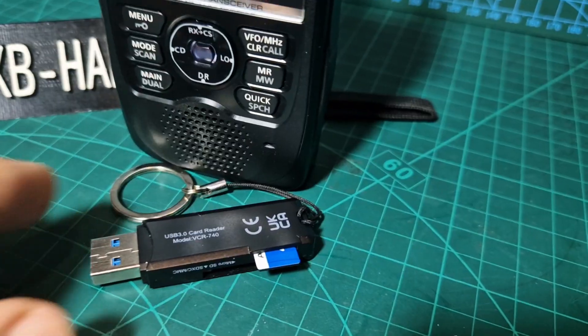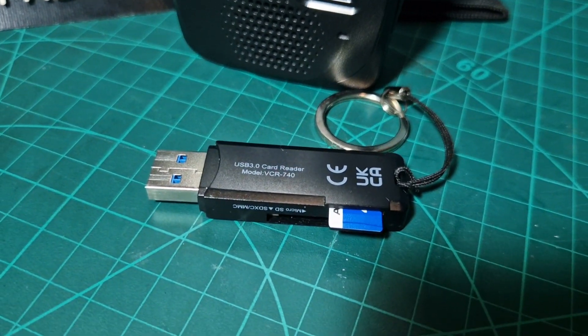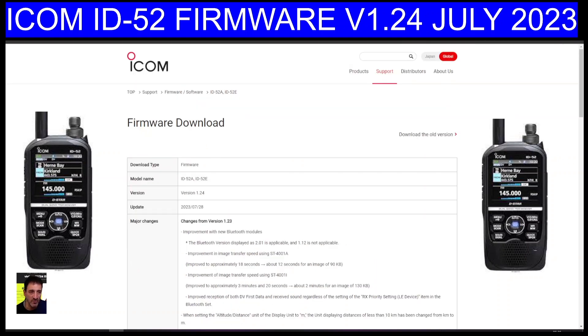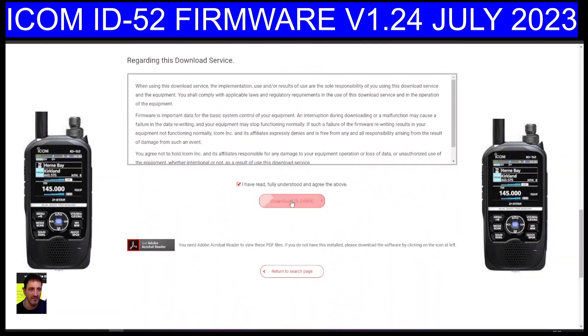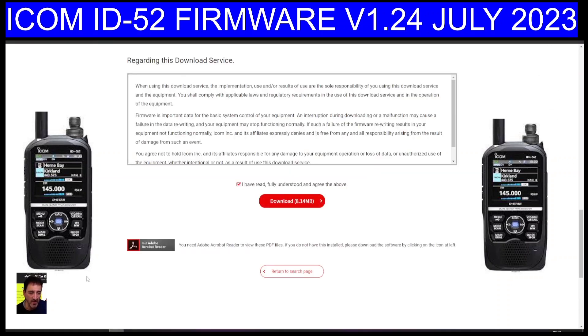Then over to the PC, grab your SD card and put it into one of these adapters and put it into your PC. I will copy and paste the changes from version 1.23, but it mentions Bluetooth, GPS and some CIV improvements. At the PC, just scroll down and click that download and you'll get the file.